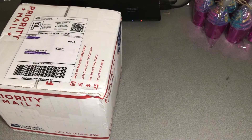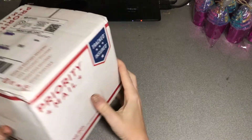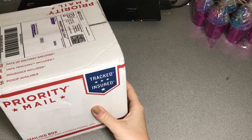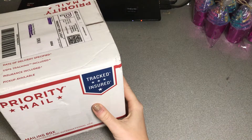Good morning everybody! I am going to be doing my first unboxing video and I'm really really excited about this. This box has been sitting in my office for almost a week now and I've just been dying to open this.